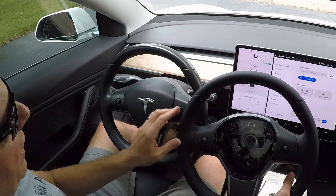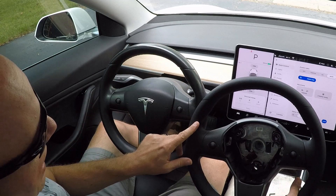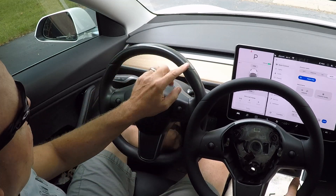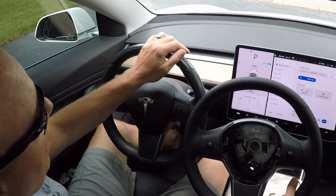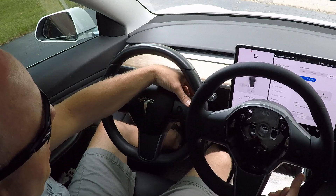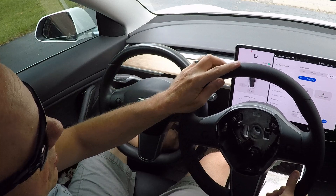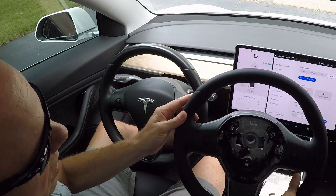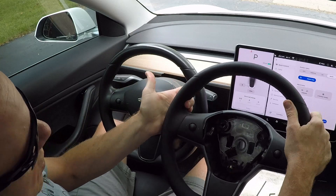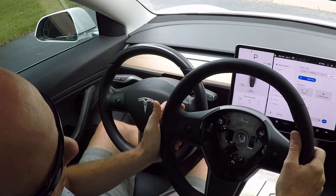I don't know if it shows up clearly on the video, but this leather is a different shade in color than my original wheel. My wheel looks like it's just worn slick, and even behind the wheel where my hand isn't sliding, there's no texture — it's very smooth. This one is textured. It might also be that this is from a later car and mine is earlier, but I really like this wheel better than my original.